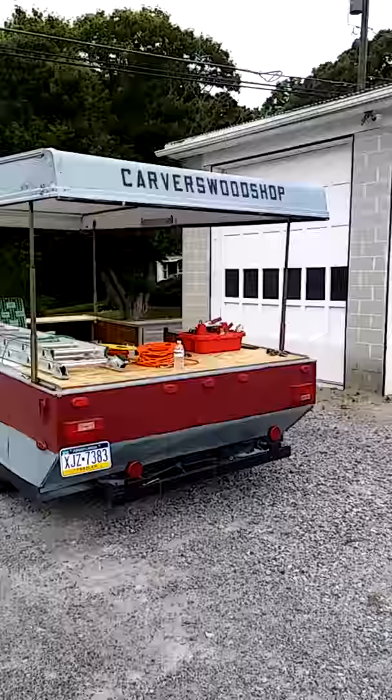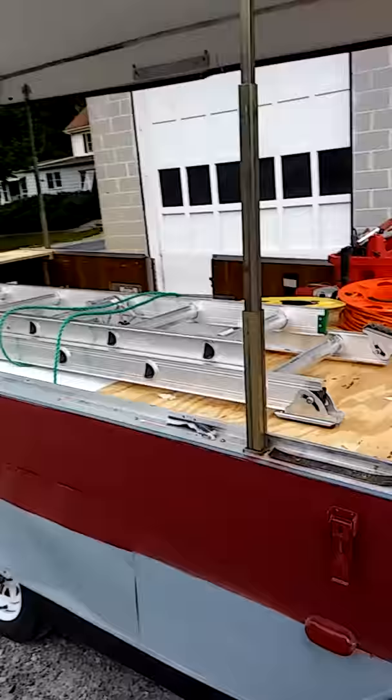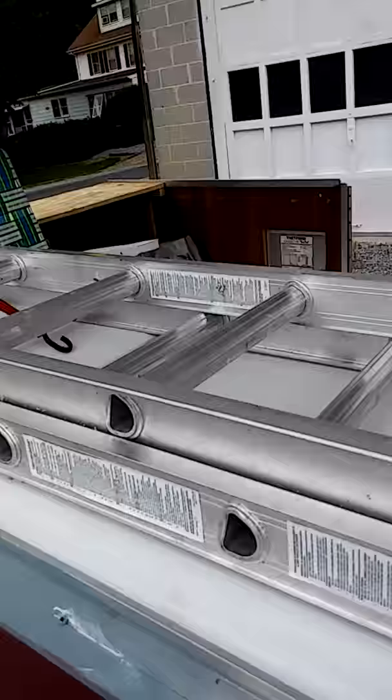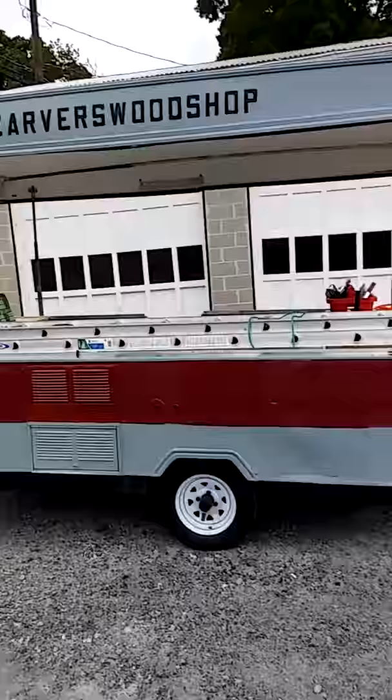I want to share something else that I've done with this camper — some of you have been following along. It's a great rolling toolbox. I have a 20-foot extension ladder that fits on the two tables that I put on either end — a 36-inch and about a 15-inch on the other end — and it stabilized the corners really well. One of my problems a lot of times when I'm doing a project here at the farm is I don't have a way of locking things down, and this is a perfect way of doing it.